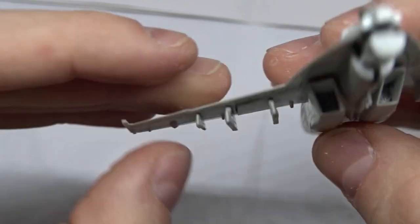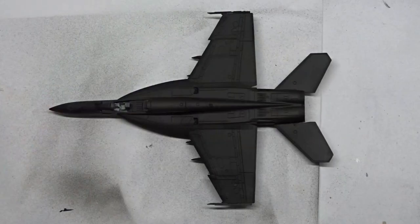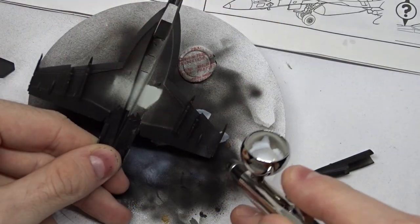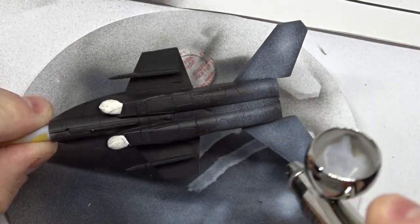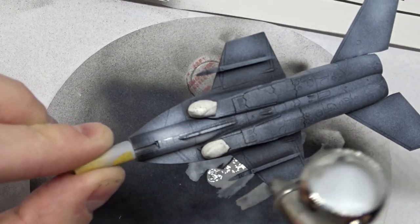When the overall assembly was done, I primed it with Ammo of MiG's One Shot Primer. Then I sprayed the underside with Light Compass Ghost Grey, or FS36375, as suggested by the manual. I worked in thin layers and gave it plenty of time to dry.